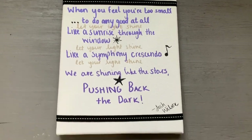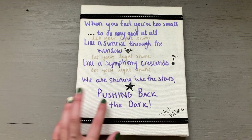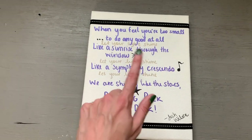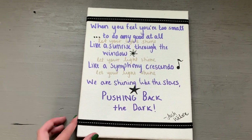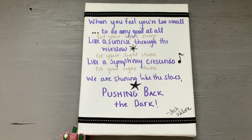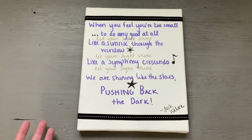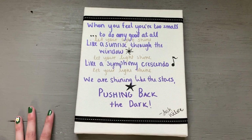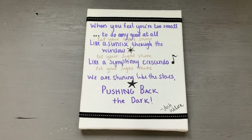Just to give you guys an idea of why I'm doing this video: I have this in my bathroom normally — it's just a canvas with the lyrics from the song Pushing Back the Dark by Josh Wilson. I love it, but I made it so long ago before I ever started painting, and I would really like a better-looking canvas for the bathroom. I want it to feature purple and blue, and I'm thinking I might try to do kind of an abstract cityscape.